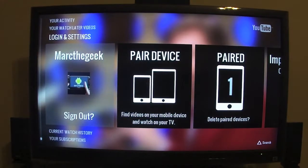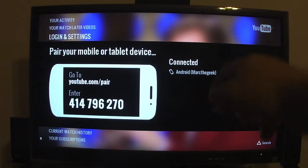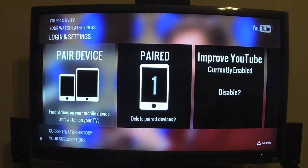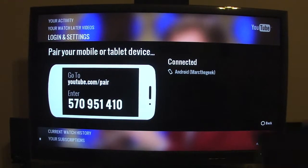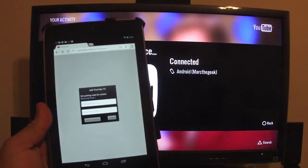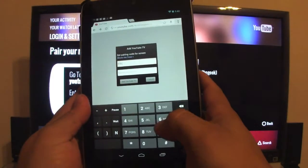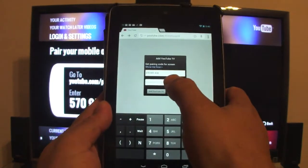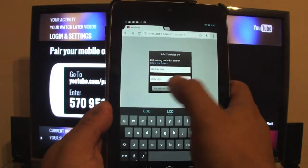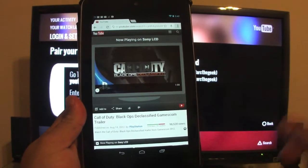To pair a new device — right now you can see I have one device paired. If you hit the X you can see the connected device is right there. Let's go ahead and pair another device; this time I'm going to pair my Nexus 7 tablet. Like I said, you have to go to the website and press 'Add TV,' and we're going to put in that code right there — 570951410 — and here you can go ahead and name it whatever you want, like 'Sony LCD,' and hit Add TV.